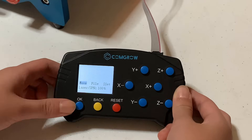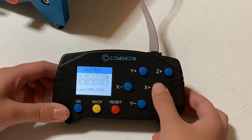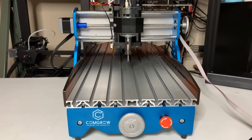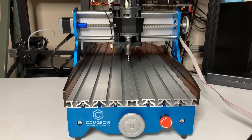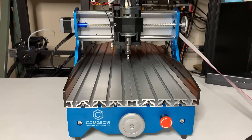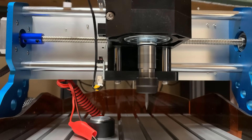I will just jump directly to testing the axes and the spindle. You can move the x, y, and z using this controller, just like a gamepad direction key. The default scale is one millimeter so it will only move one millimeter if you press the button. I will press the back button to change the scale to 10 so now the machine moves much faster. The OK button is for the spindle and it's also working fine. Okay, we can start doing some tests.